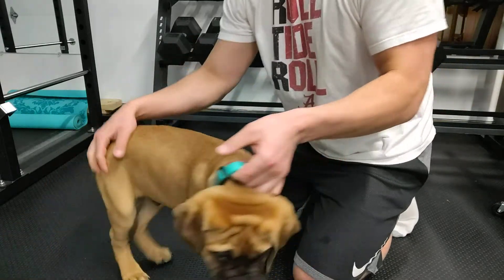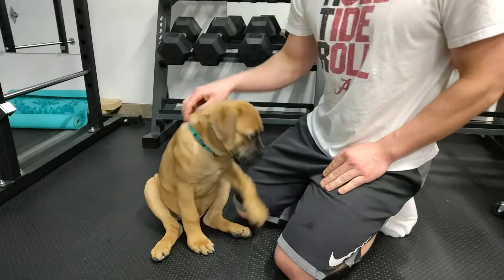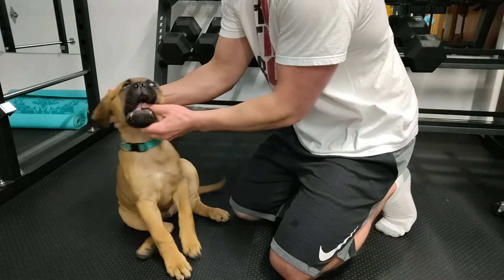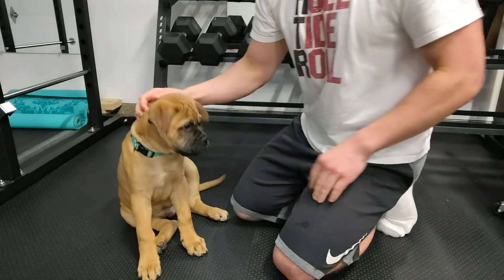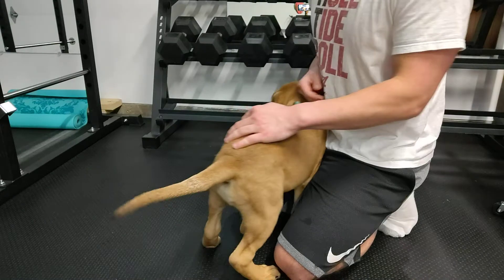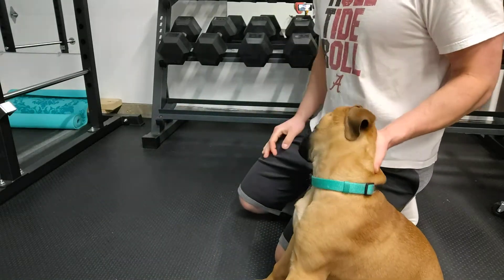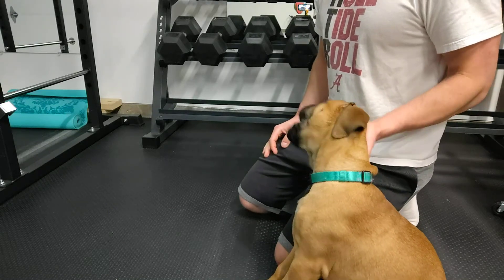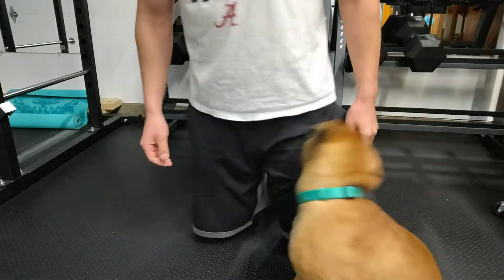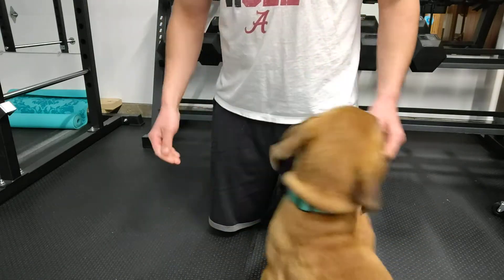Hey guys, back here with Tua, gonna try and do another training video. We've done lay down, heel, walk on a leash, sits and stays — might be all that we've done so far and he's catching on to all of them really good. I was thinking what else can we try that we haven't done yet, and the next thing I could think of was shake. I have not tried that with him at all yet.